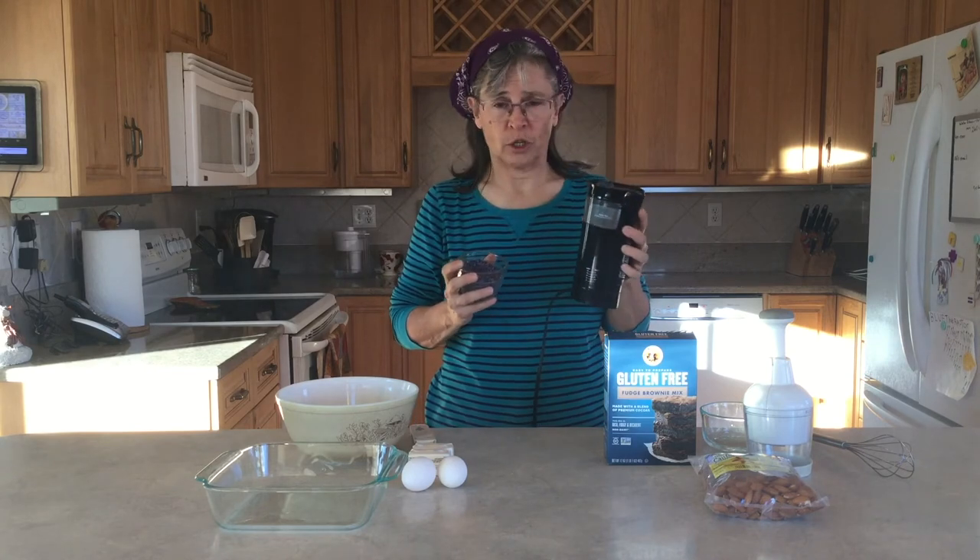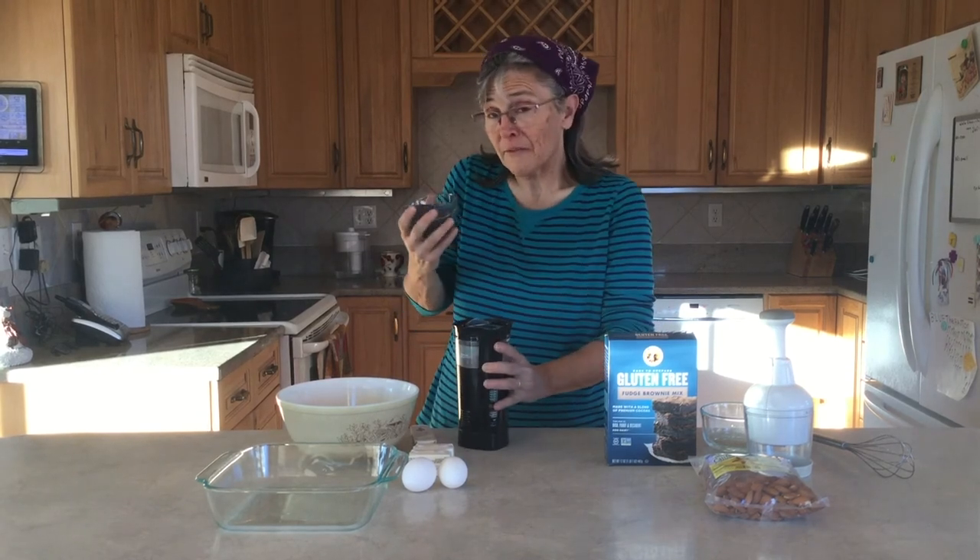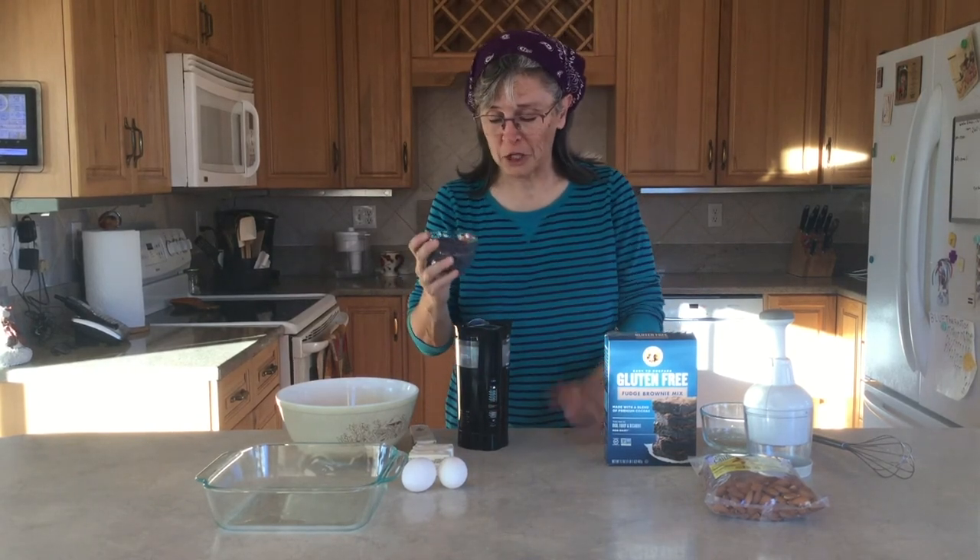I have a dedicated coffee grinder that's all I use for this. If you're using yours for coffee, rinse it out first — or try it as-is; maybe the coffee flavor would be good. Give it a try.